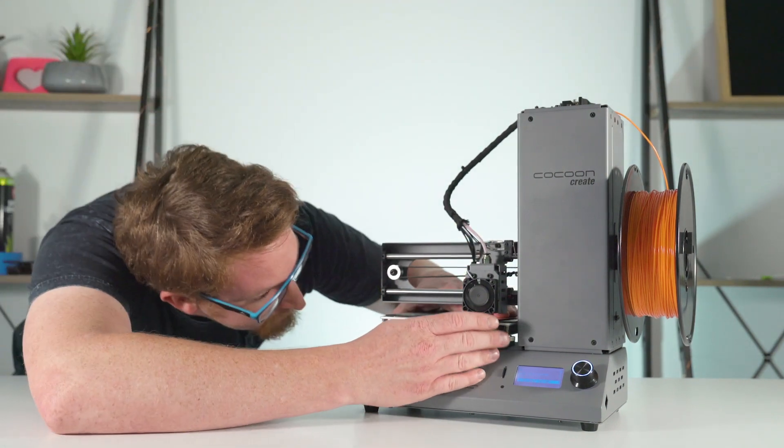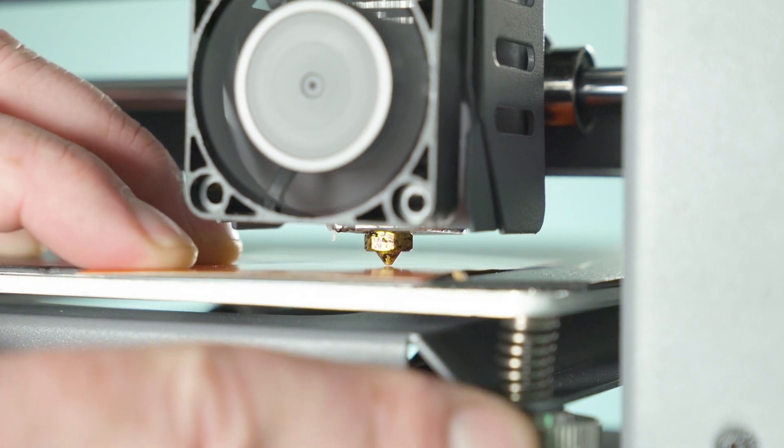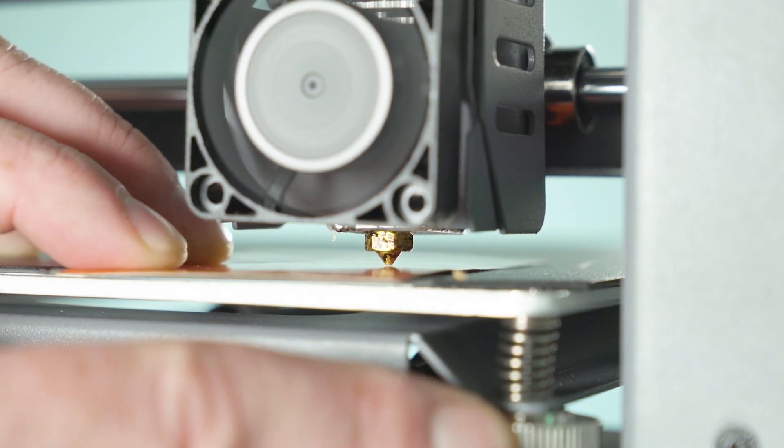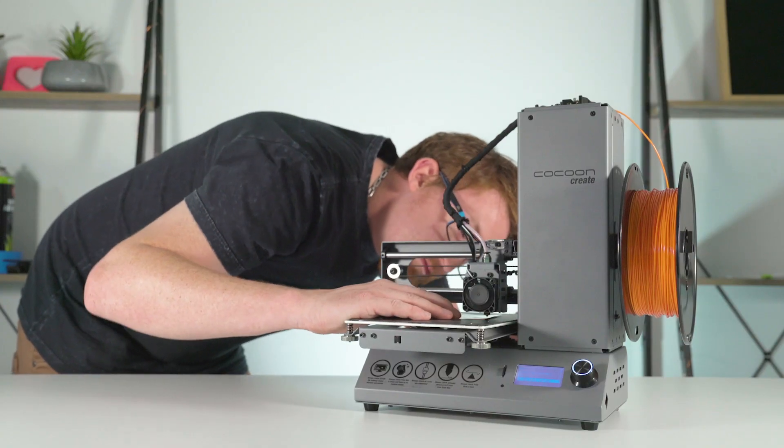Use the same method as the first corner — make sure there is friction between the nozzle and the card. Do this with every corner. Try not to apply too much pressure to the bed, as this can distort the true distance of the nozzle to the bed.